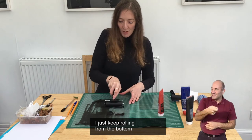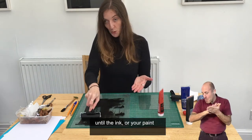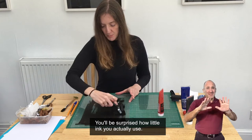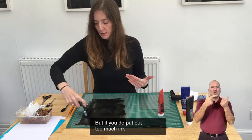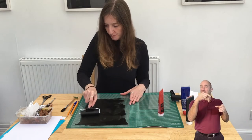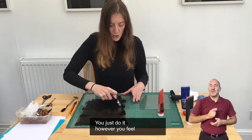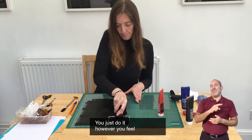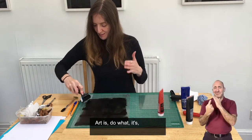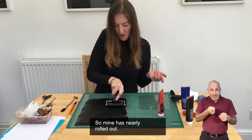Just keep rolling from top to bottom and sideways until the ink or paint is all rolled out. You don't actually need that much ink — you'd be surprised how little you use. But if you do put out too much, just scrape the excess up and put it in a jar so you can reuse it. If you find it easier to stand up and roll out your ink, that's fine. Just do it however you feel — that's the great thing about art. We're all unique individuals and art is for expressing ourselves.